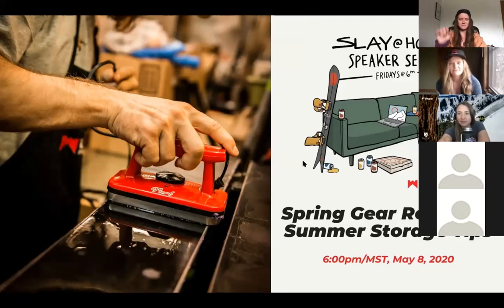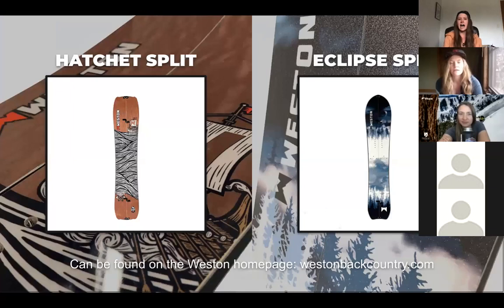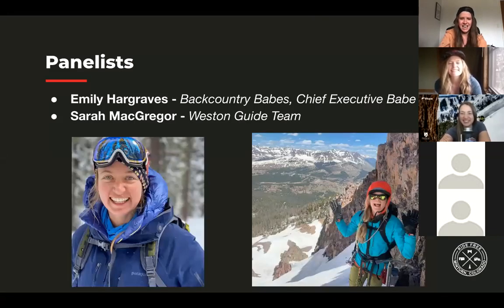I'm Ellen with the Weston crew. Just a little reminder: we've got an Aerie fundraiser still going on. If you head over to the Weston Backcountry homepage, Hatchet Split is still available. 100% of those proceeds are going to Avalanche Education and Research, so check it out. We've got some of the finest avalanche education educators in the house here.